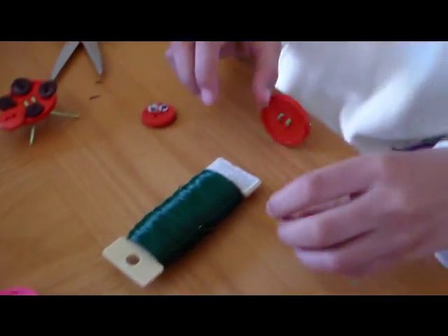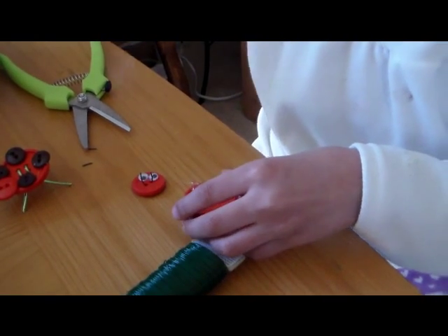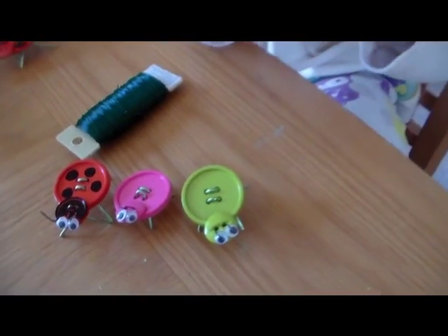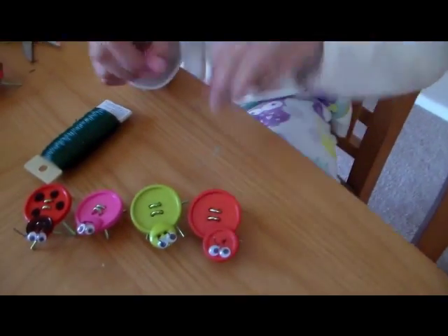Now I'm going to glue on the head. Okay, so we're gluing the head to the body. So here's the whole bug family — I'm all done with the red baby. And we just have to draw the spots on them. Thanks for watching guys, bye!